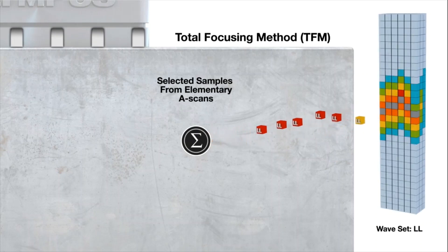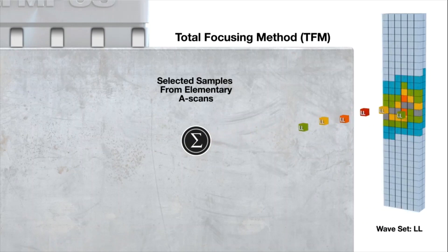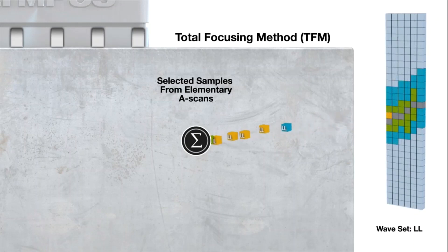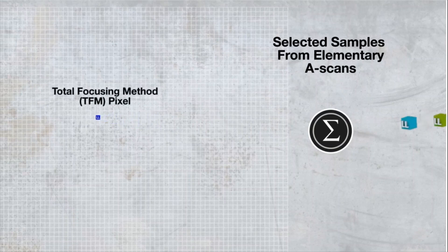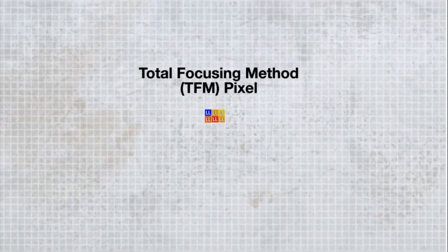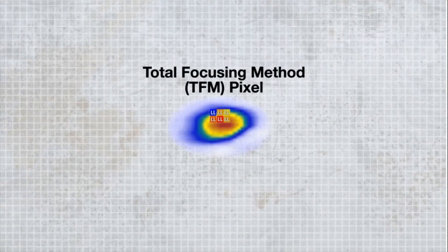The highest amplitude is represented by the red color. The selected A-scan samples are then summed to generate a single pixel in the TFM grid. The specified focal point determines the pixel location. The process is then repeated for every pixel on the TFM grid. The multiple waveset options allow visualizing different kinds of indications. The resulting set of pixels creates the TFM image.